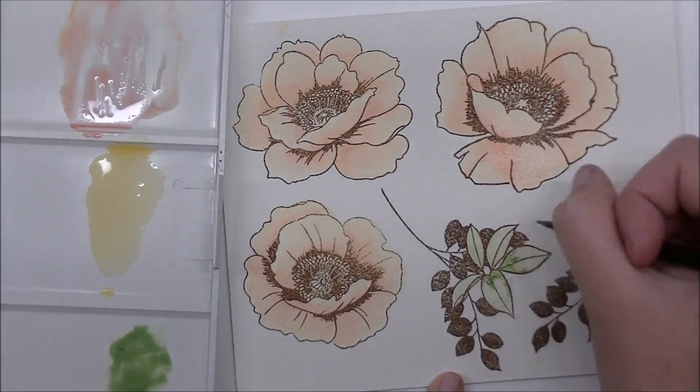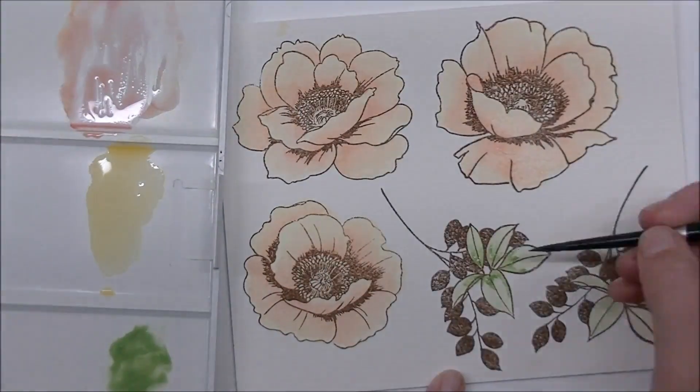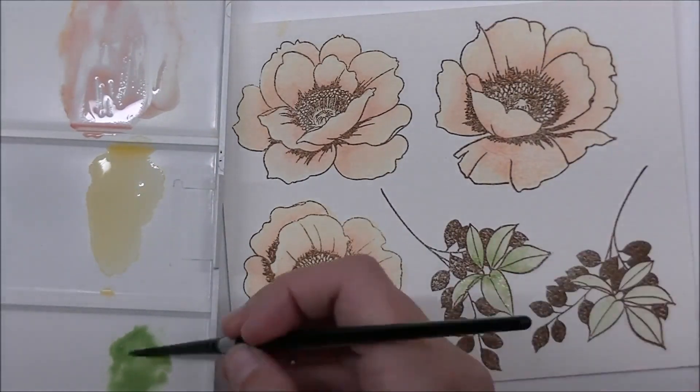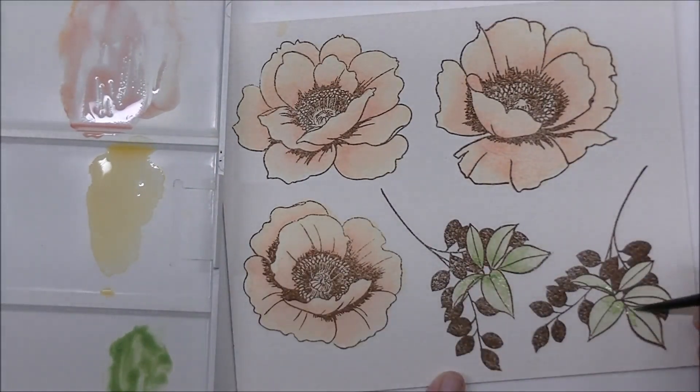For the leaves, we're going to come in with the Frayed Leaf, and I mixed a little bit of the Forest Glades in with that just to give it a little bit of a darker tone. I'm dropping that in at the bottom point, the pinch point of the leaf, and blending that out with clean clear water.